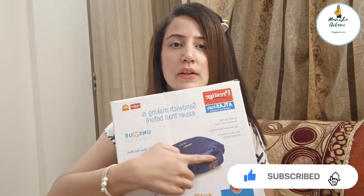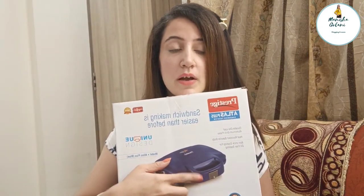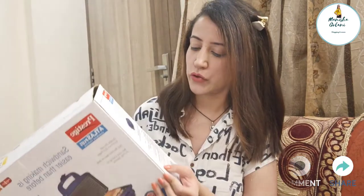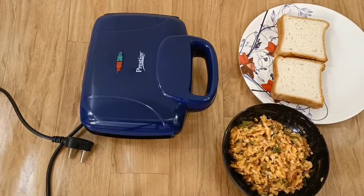Look at this handle — it is cool to the touch. I bought it from Flipkart at Rs. 999, which is a very good discount because the original price is higher. I will now make you a sandwich.